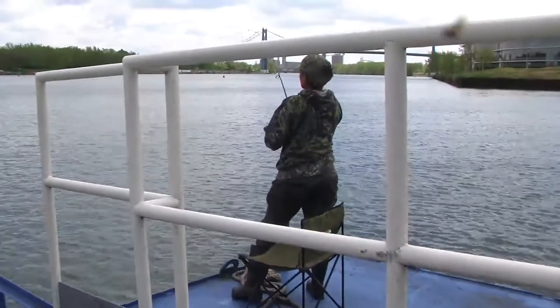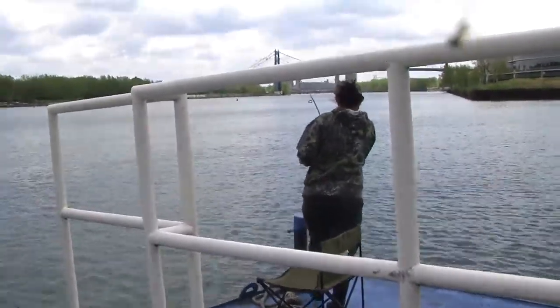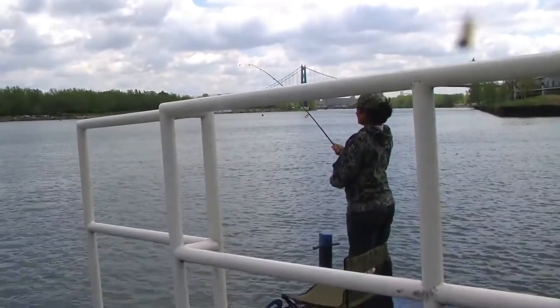As you can see, I released them properly right into the cooler. There's no chance of that fish being released and dying later on.